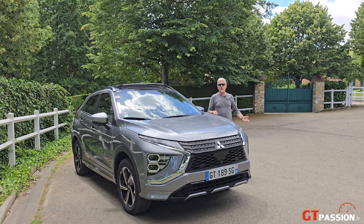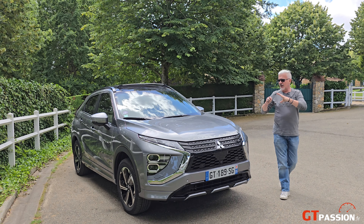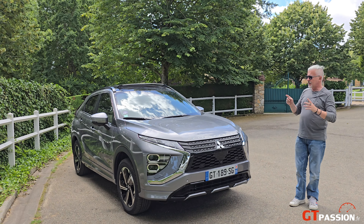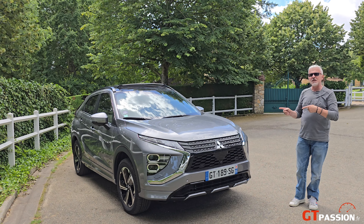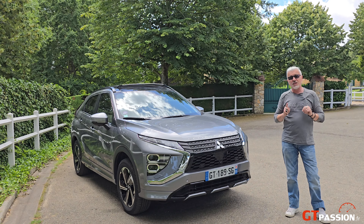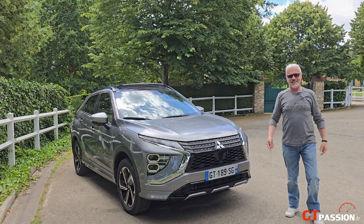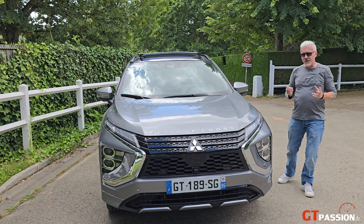Hello everyone, welcome to GTPassion. Aujourd'hui, je vais vous présenter le design et l'intérieur de ce nouveau Mitsubishi Eclipse Cross en version PHEV, 188 chevaux. C'est parti !